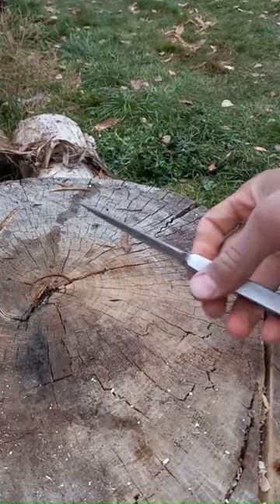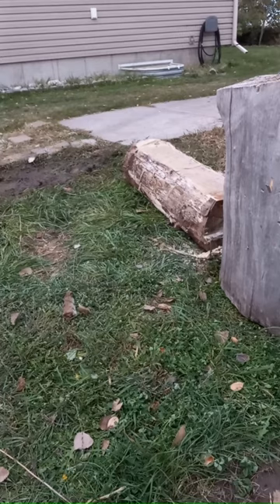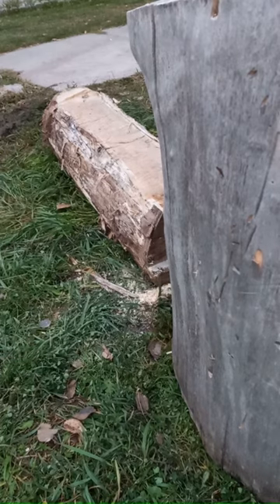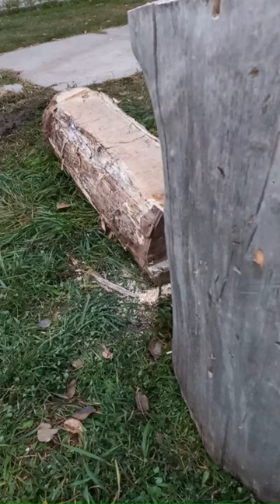Then I figured I'd test the thing, and turns out I also suck at throwing daggers. So I ended up getting really good at dodging them. But eventually I hit them, and I figured, you know, can't just show all of my failures, got to show one good thing, so check this out. I did speed that up, but still. I'm lethal.